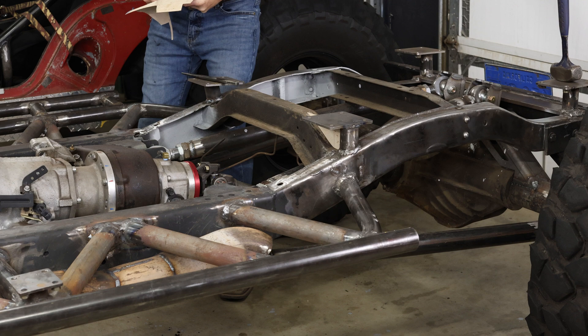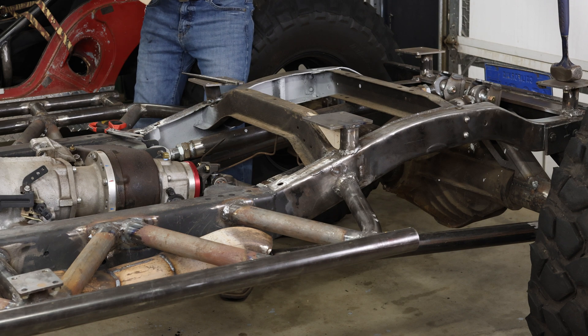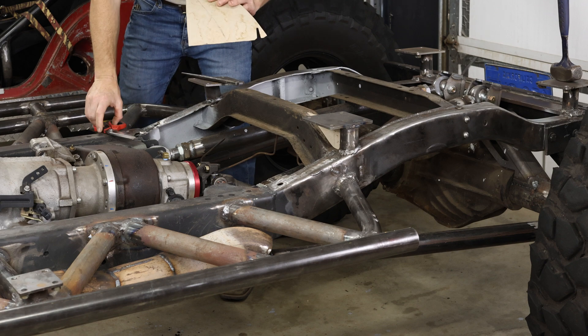I really like this RAM board — it's a good product to use for templates.